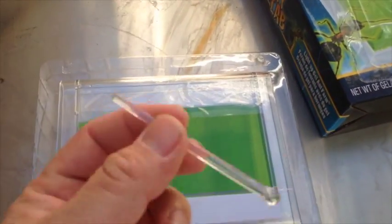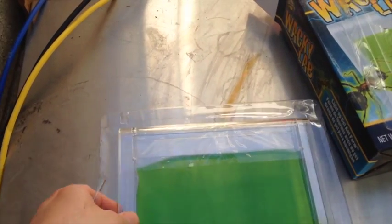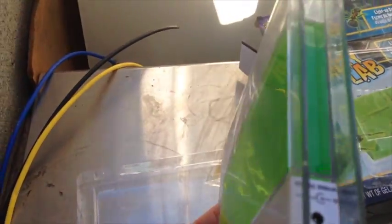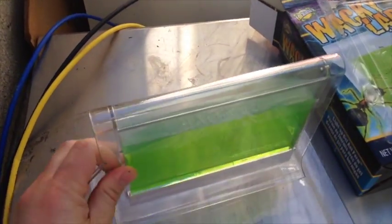Here it is. It came with this nice little starter tool to get the tunnels running. It's a really nice piece. It has a little battery for the light. I think my son will really dig this.